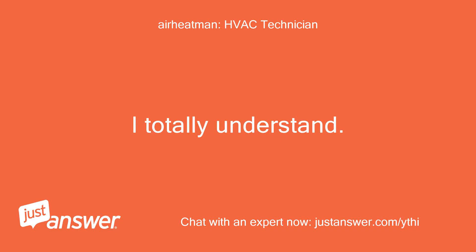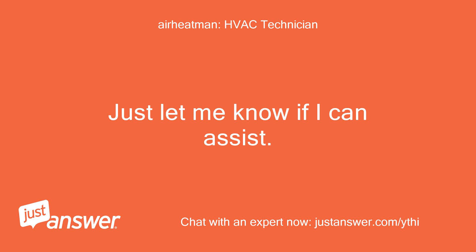I totally understand. Just let me know if I can assist.